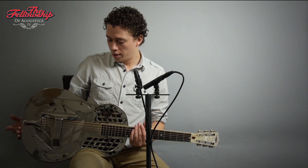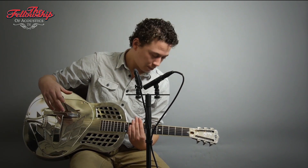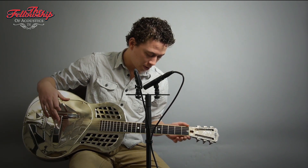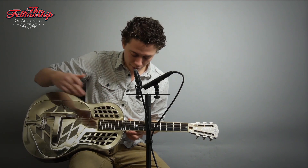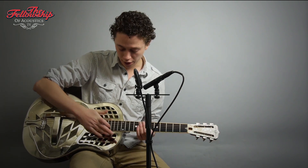Hello, Nick here for the Fellowship of Acoustics, and you just heard this Continental Style 1 resonator guitar. This guitar has an old German silver body, three cones under the band here, a mahogany neck bound with ivoroid with an ebony fretboard, a slotted headstock with a perloid headstock overlay and a Continental logo over here.